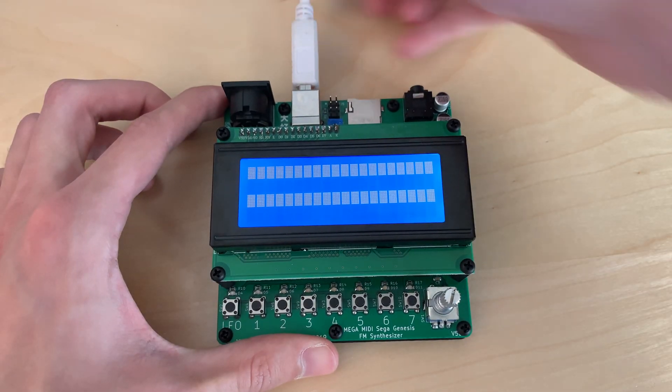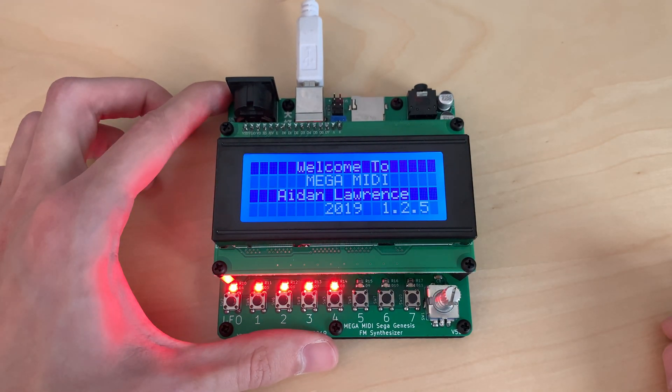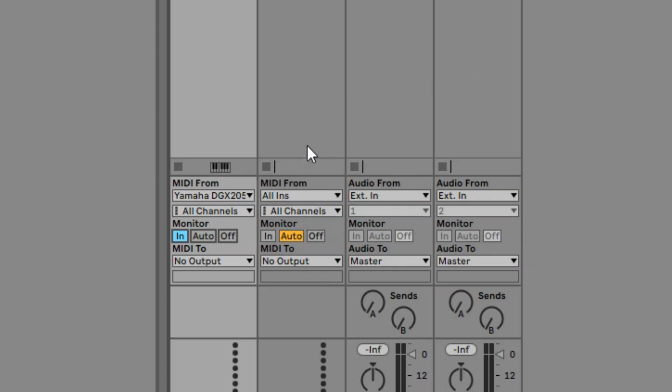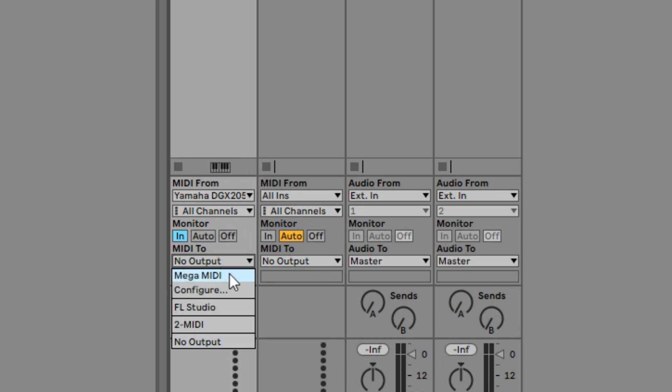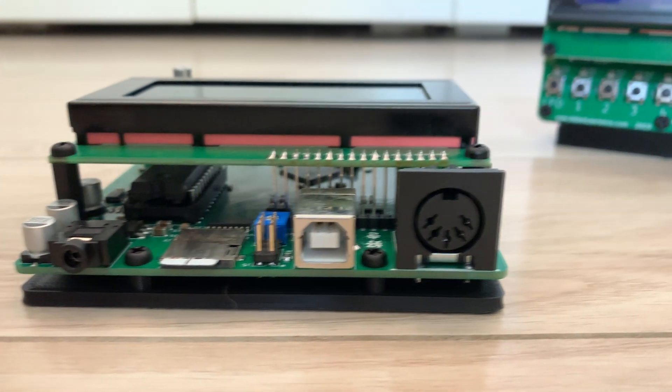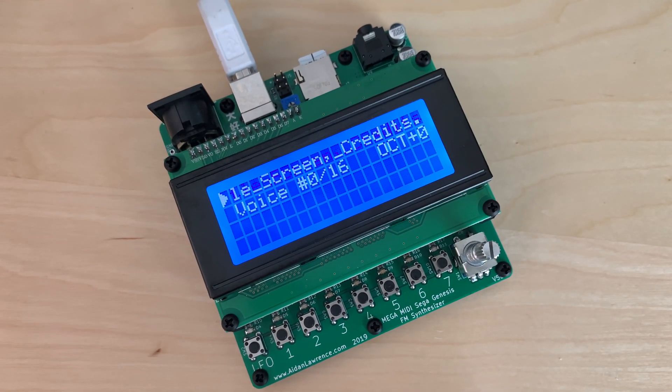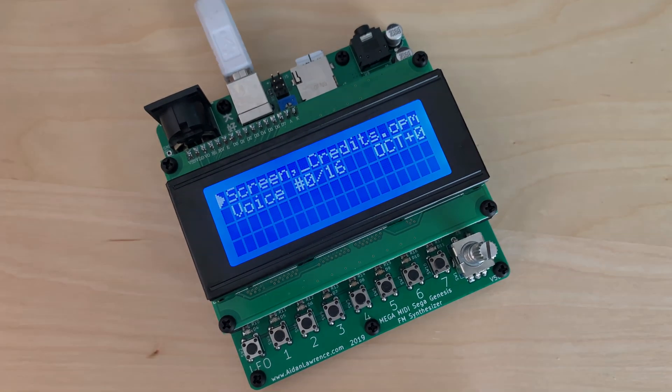The new MegaMidi 5 is also entirely powered by USB and no longer requires an extra 12V adapter. Just like the previous editions of the MegaMidi, you can still synchronize this unit to a DAW or simply use the traditional MIDI connector on the back. The MegaMidi is the easiest way to play any synth patch from any Genesis game on real hardware.